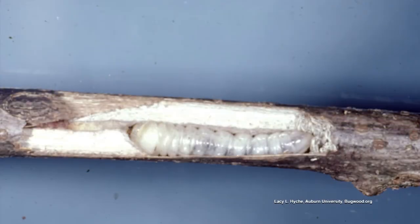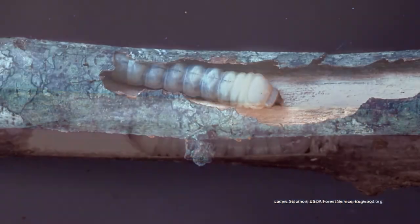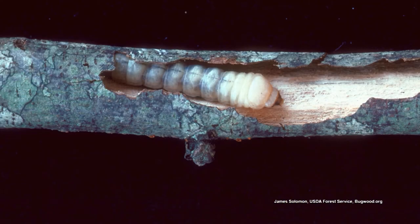And then when a windstorm comes, it'll break off. The egg will hatch and the larvae will feed on that branch that's laying there on the ground. It will feed there, then will pupate, and emerge next year as an adult next August.